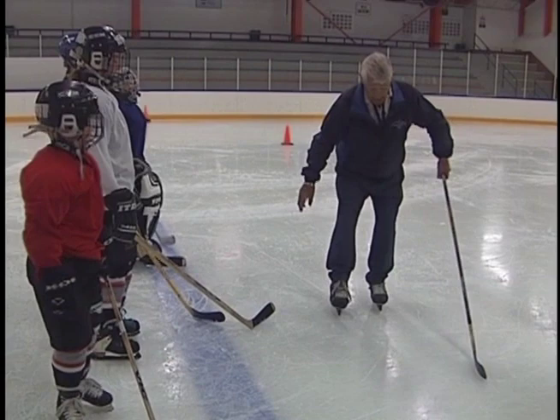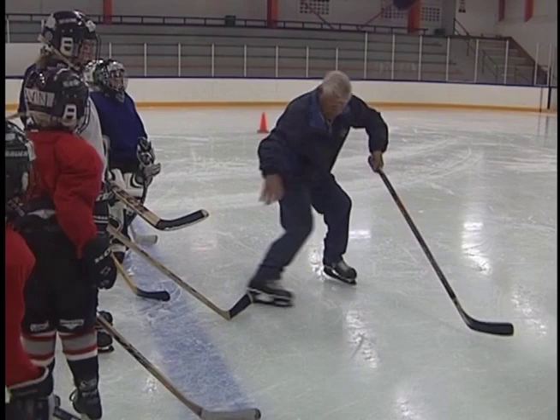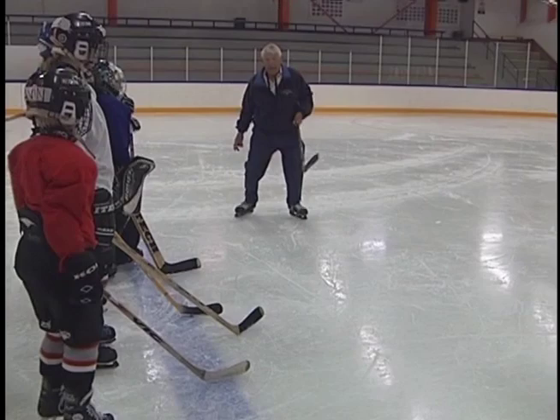Push with the toe. It's very important that you can generate power pushing with the toe. Remember we did toe in, toe out — same thing. Turn that toe in until it hurts here in the hip, and then just sit and push. You get great power. From there to there, I generate power — just push with the toe.